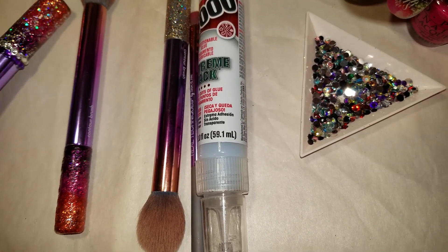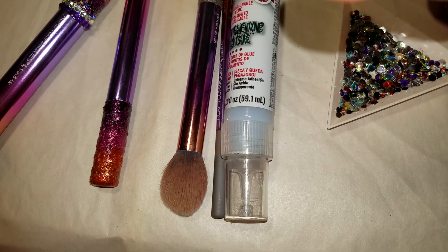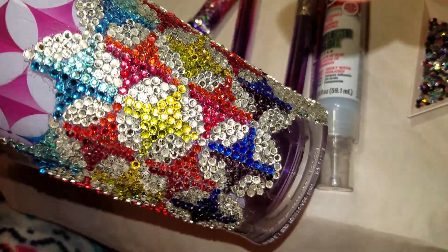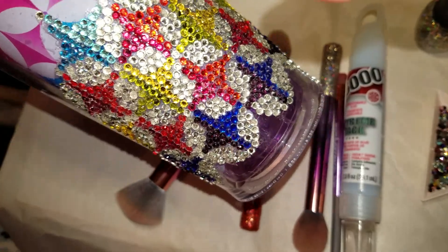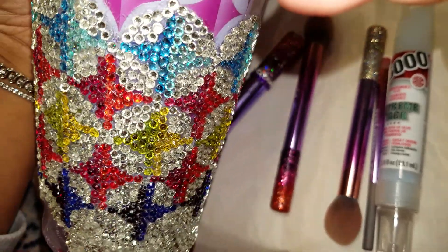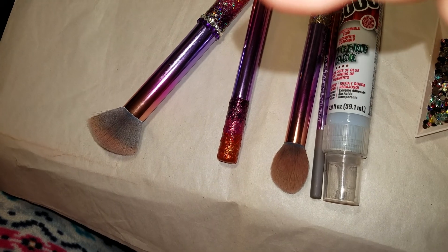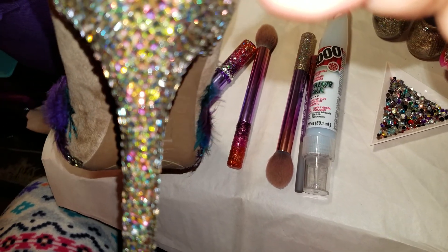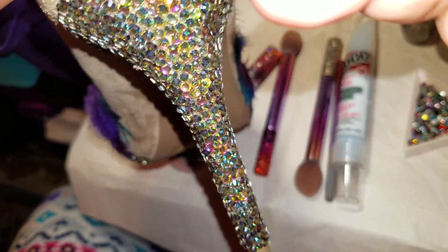If you check out my YouTube, that's where I'm going to upload the full video for this. I also bling out cups — this is a cup that's in progress, and I'm going to be finishing that as my summer tumbler when the weather gets warm. What I'm really known for is shoes — this is a shoe I'm working on with Swarovski AB crystals, and I've done the heels.